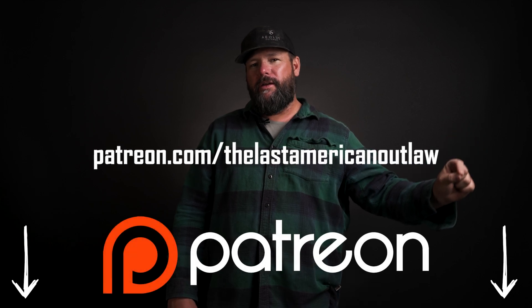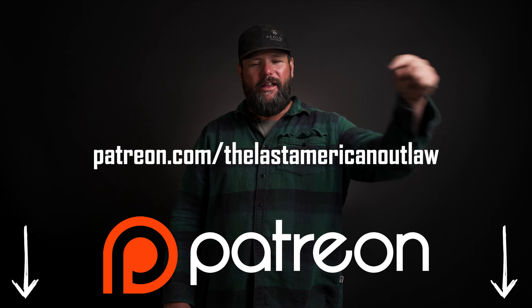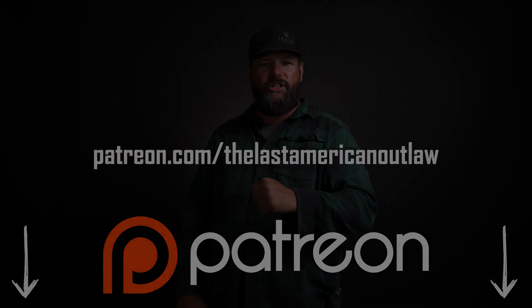Outlaws, we appreciate you. You're missing a lot of the stuff that we're only putting on Patreon. So join the rest of the Outlaw Nation today on Patreon — link below. It's only a Starbucks cup of coffee a month to have the best insider news and to help the project.